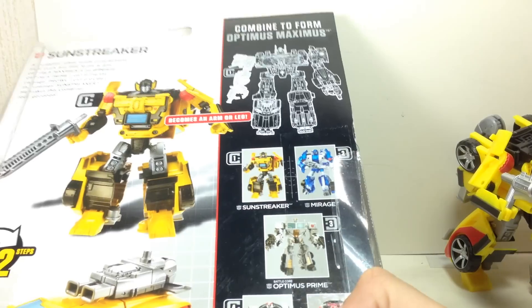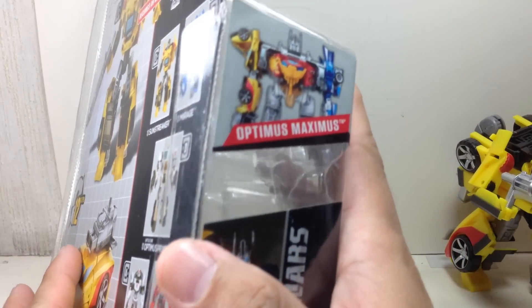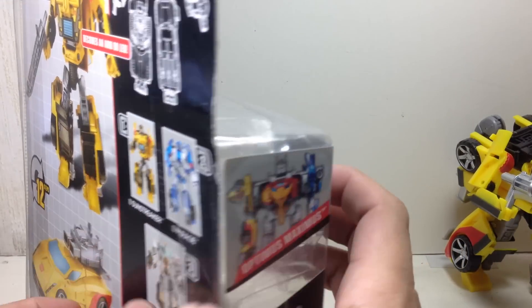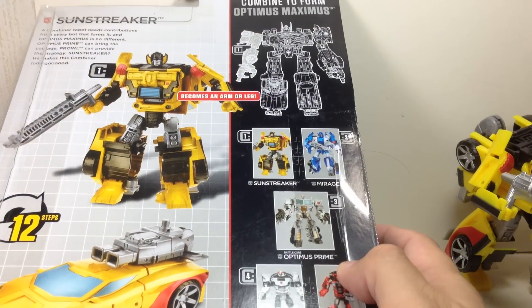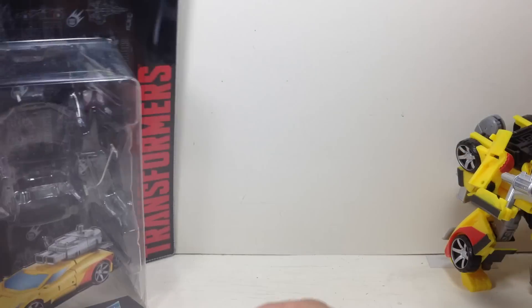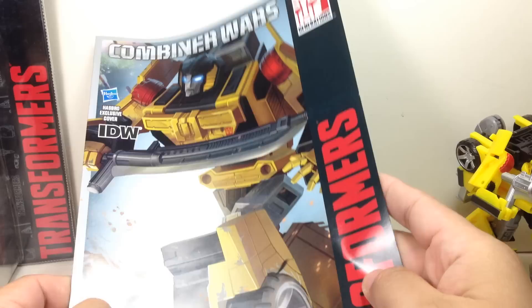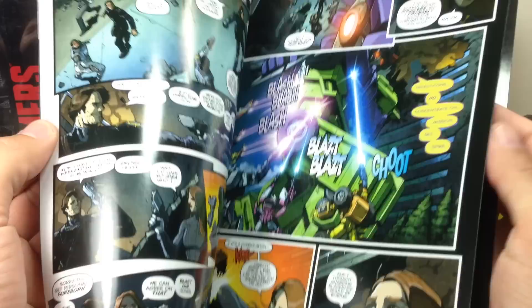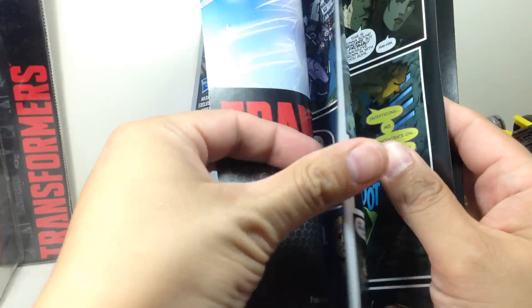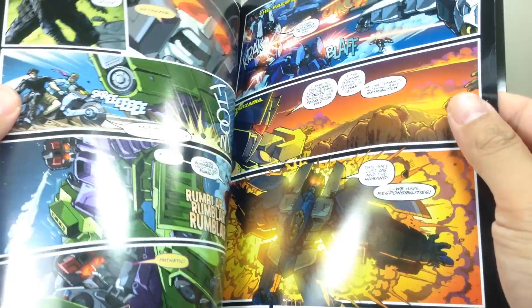Here is the packaging. He is part of the Gestalt Optimus Maximus — I'm not sure which canon that one is from. Here's a little bit of the bio. He doesn't have a trading card, but does have a comic book with nice artwork. I'm not sure which comic book this is exactly — you guys can tell me.